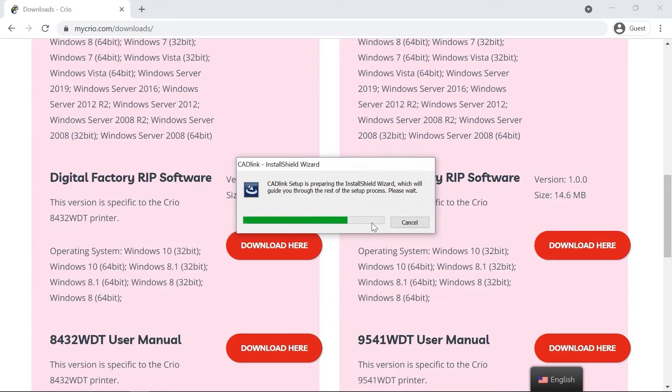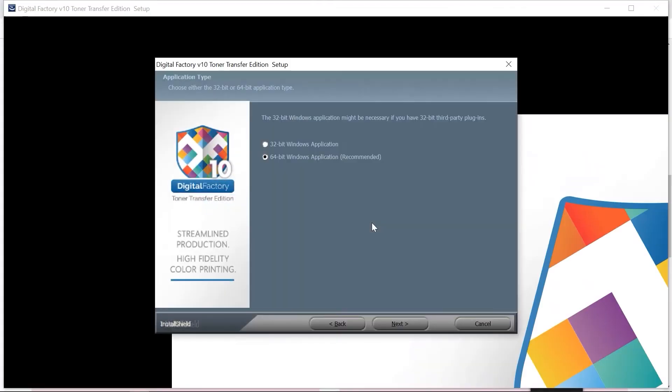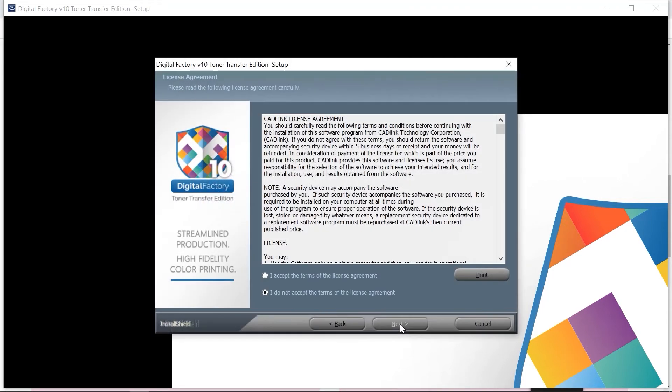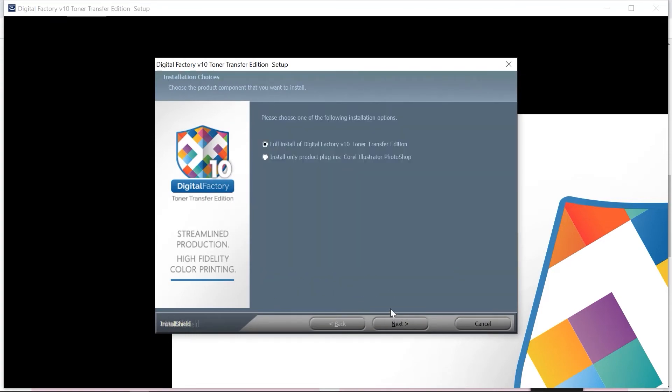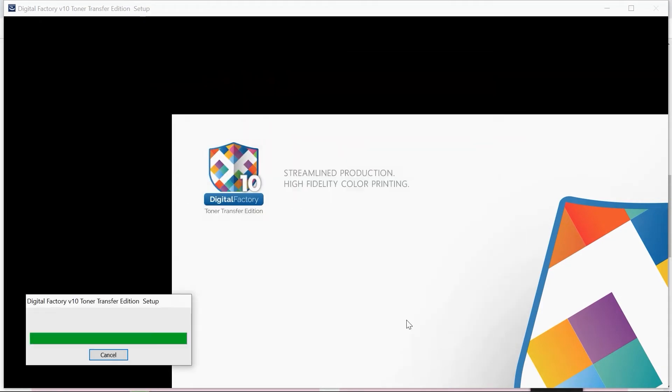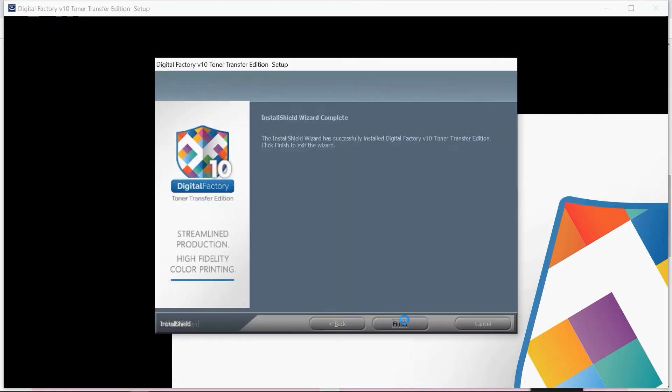On the next page, choose the 64-bit Windows application. On the next page, accept the terms of the license agreement and click Next. Select the Full Install of Digital Factory V10 Toner Transfer Pro Edition and click Next. On the next two pages, click Next to proceed. When the InstallShield wizard indicates your installation is complete, click Finish.